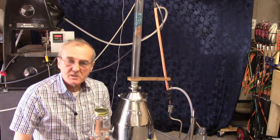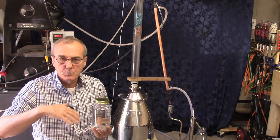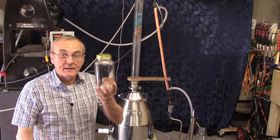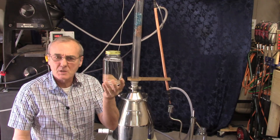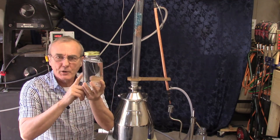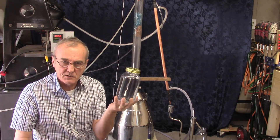We're back and we're just about near the end of this run. What I wanted to do is take it one step further. I've got two jars — the first one was, remember, 170 proof. We made our adjustment and we're now at 180 proof. So I've got two jars to make some great hand sanitizer with.